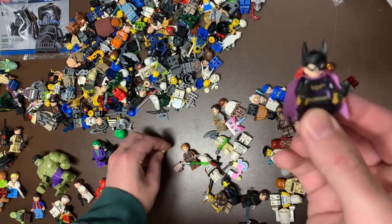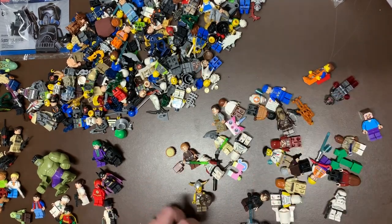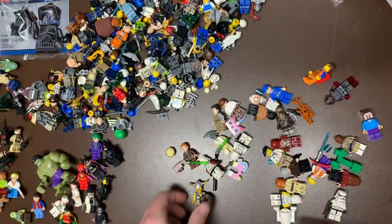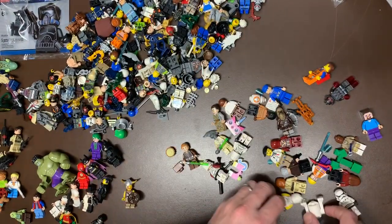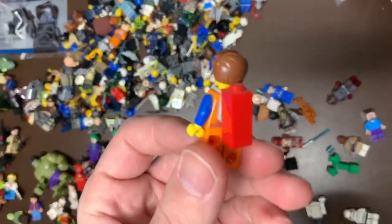We do have Batgirl and Wild Style. We do have some more Lego Movie figs - I don't know what that guy is, maybe he's a Lego Movie fig, never seen him before. We do also have a Joker henchman here, a different Joker, and there's Emmet with the piece.